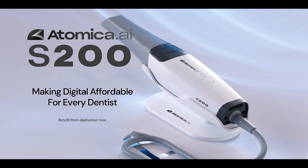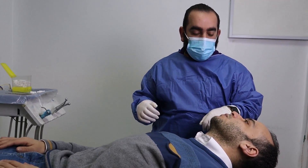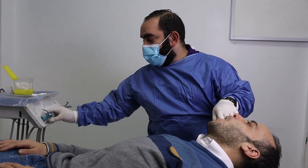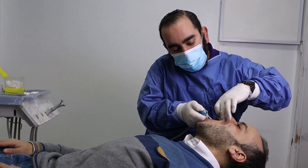Before you start scanning, there are two important points that would highly affect your scan quality. The first one is dryness. Before scanning, make sure that the teeth surface is as dry as possible. This could be achieved using the air water syringe.